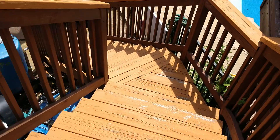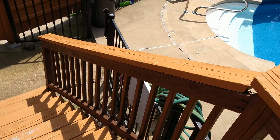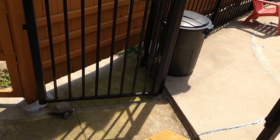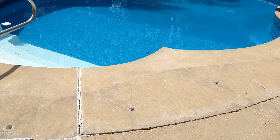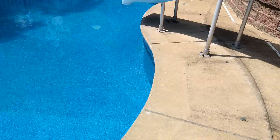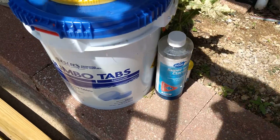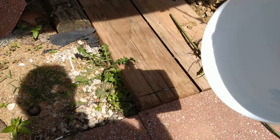Alright guys, this is part two of the pool opening video. The pool's been up and running for a couple weeks now - forgot to get back to you guys. I took a water sample over to Leslie's Pool Supply and it looked like my pH was really low, so I had to get some soda ash to raise the pH.